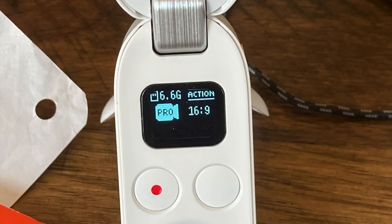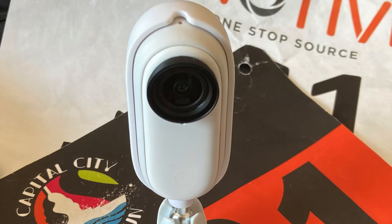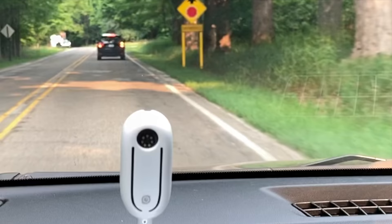Hi everybody and welcome to Run Tall with Tim. I'm Tim, I'm glad you're here and we get to spend a little time together. On today's episode I am reviewing the Insta360 Go-To Action Camera. The Insta360 Go-To Action Camera was sent to me for the purpose of review by Insta360. However, I'm not being paid to make the video and no one has an opportunity to preview my thoughts before I share them with you here on YouTube.